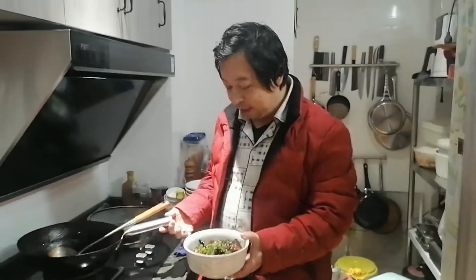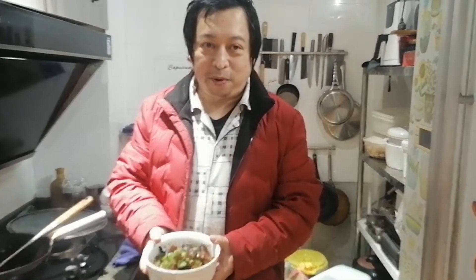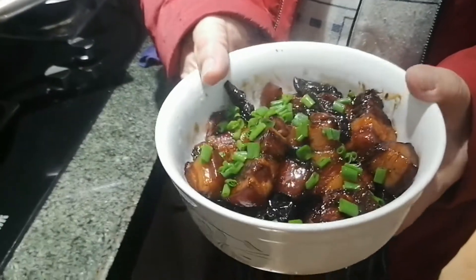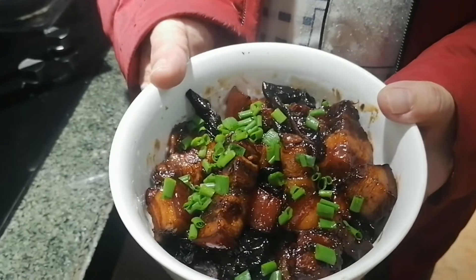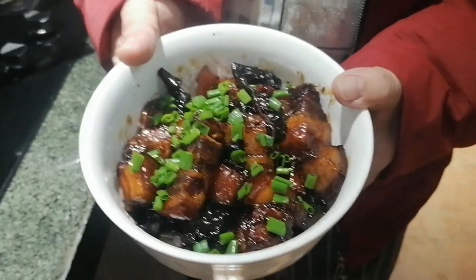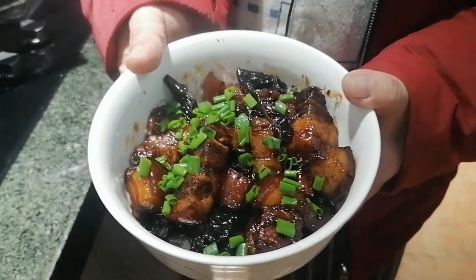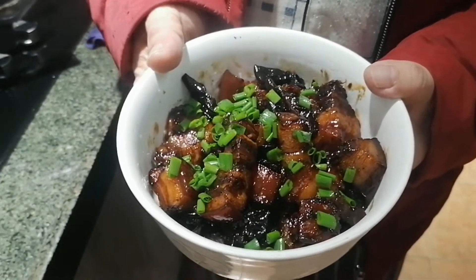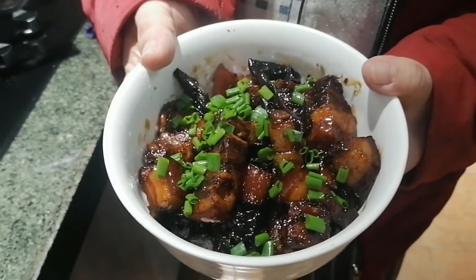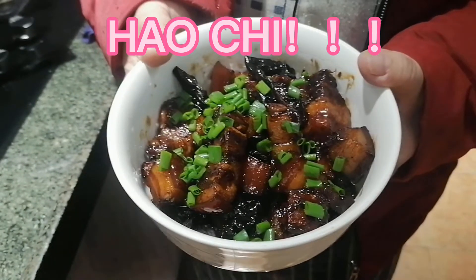And look at this red braised pork belly, originated from Hunan province — the place where our great Chairman Mao was born, and his favourite was this red braised pork belly. According to himself, it is very good for the brain and for thinking. Goodbye, and thank you.